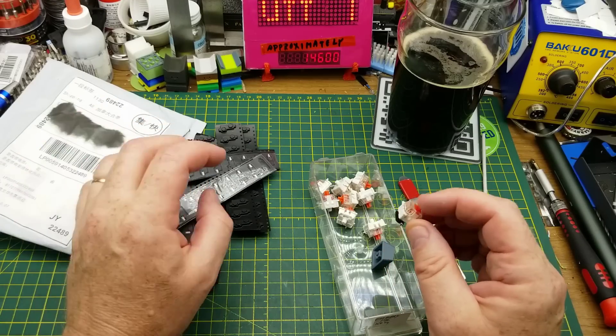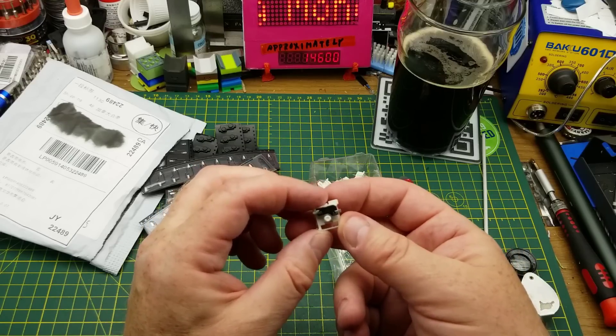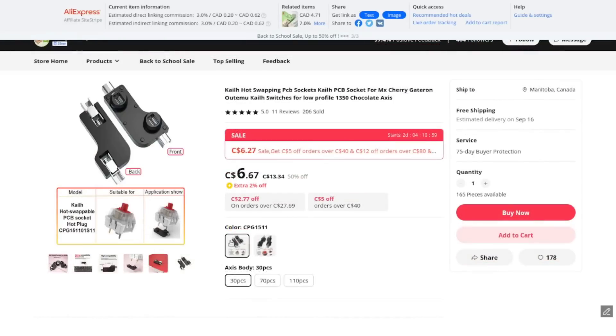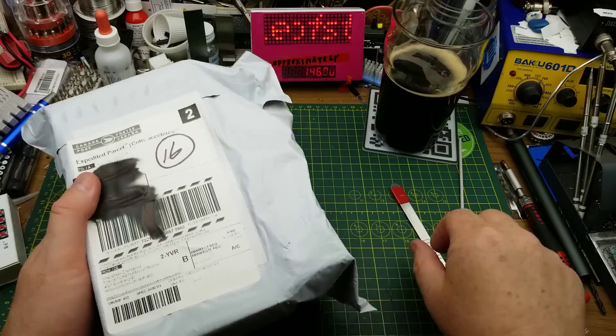Since I have these cherry-style keys as push-button switches for some future project, I decided once I learned about these hot-swap sockets that I ought to get some. These are Kailh hot-swapping PCB sockets for MX Cherry, Gateron, Outemu, and Kailh switches, for low-profile 'chocolate' access. I bought 70 of them for eleven dollars and 37 cents. Not much information otherwise in the listing, except that they're apparently USB-compatible.